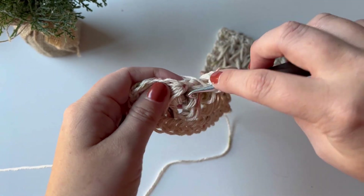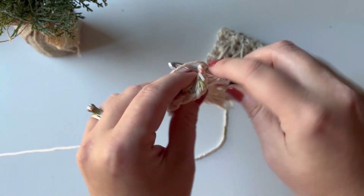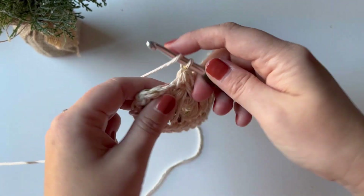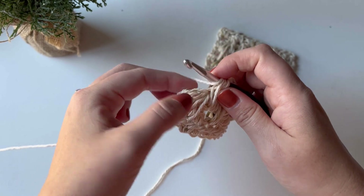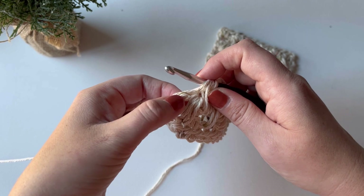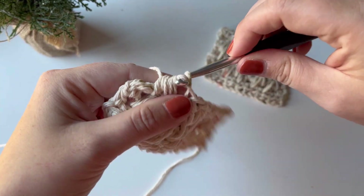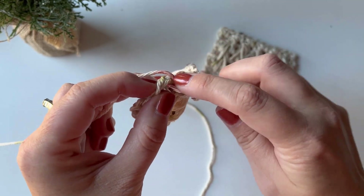You will have five feather stitches on every single row, so if you have more or less than five, you know you've gone astray. My last loop for the final feather stitch goes in the chain space between the feather stitch and the half double crochet from the previous row — it's a little tighter there so it can be tough to see. Pull through all seven loops, chain one, and then half double crochet in the very last stitch.